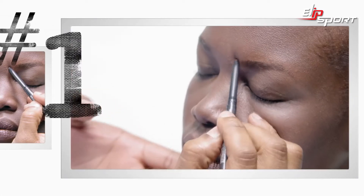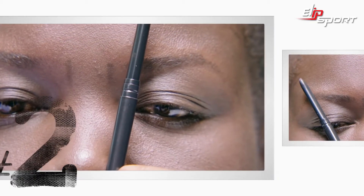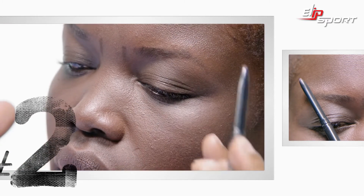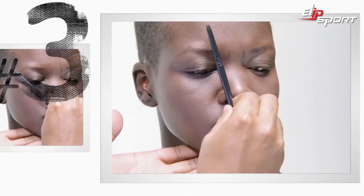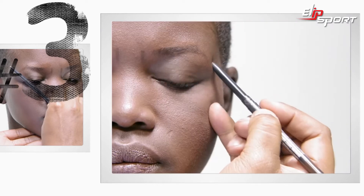We're going to use the MAC Eyebrow Pencil in the Color Stud to make a little line right there towards the center of her nostril. Hold your eyebrow pencil, rotate the outer part to the outside of her pupil — that's going to be the highest part of your own individualized arch. Rotate the pencil out, and right where the corner of her eye ends is where your personalized eyebrows should end. Mark it right there.